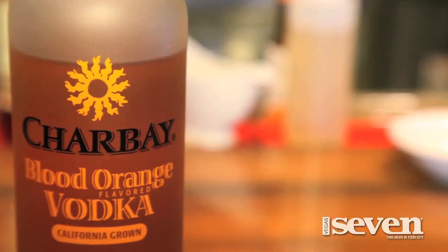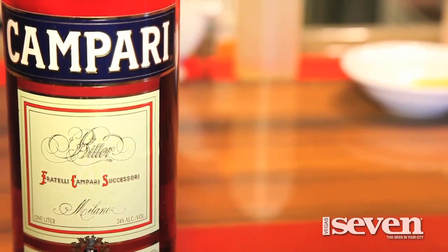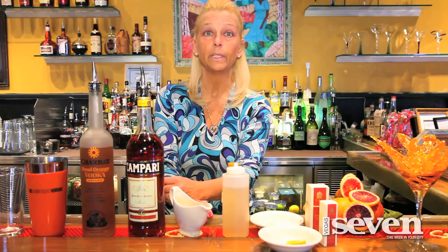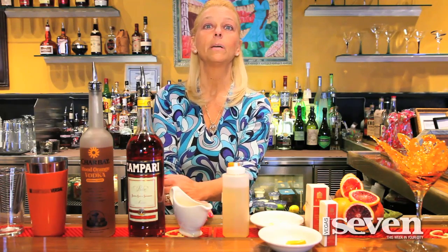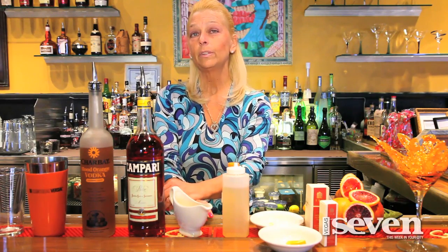We're going to be using a little bit of Charbet blood orange vodka — I lived in California first when I came to the States so that's dear to my heart — and then adding one of my favorite liquors, Campari. Campari is a bitter; in Europe almost every country has a bitter and we use it — well, if you have a stomach ailment that's our excuse, it's medicinal purposes. Then to sweeten it up, a little bit of orange juice. We lived in Florida and in Spain, both producing great oranges.